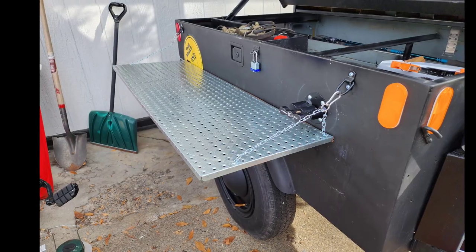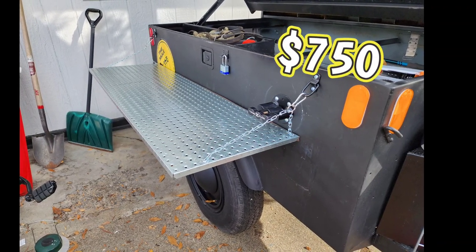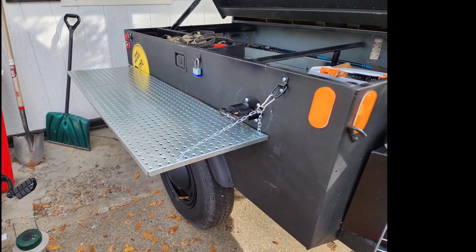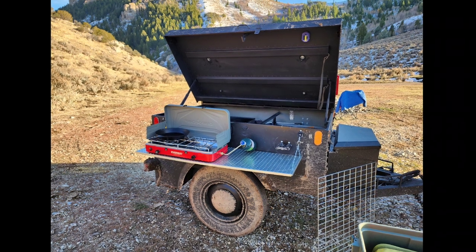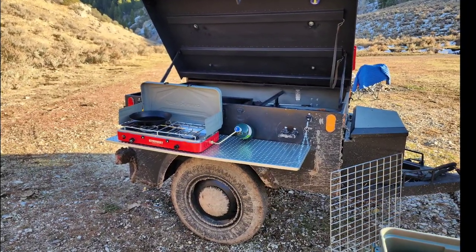The complete cost of building this was seven hundred and fifty dollars, compared to purchasing a brand new overland trailer, which could be anywhere from thirteen to thirty-some thousand dollars. We were very blessed and we're excited to put this thing to use next spring and summer.